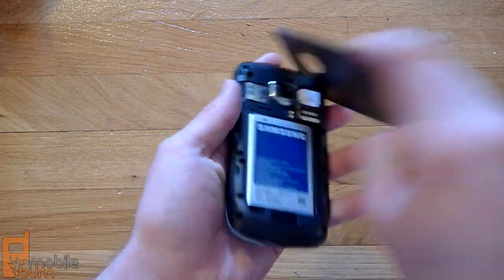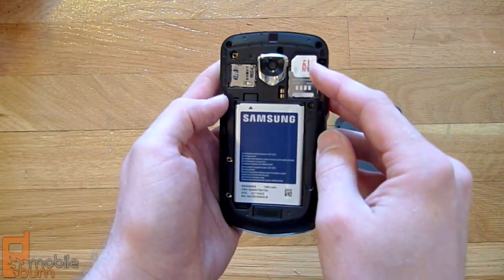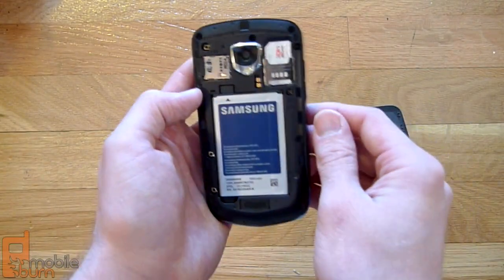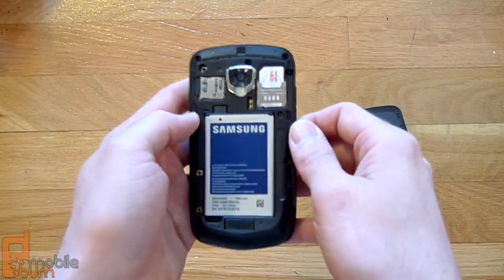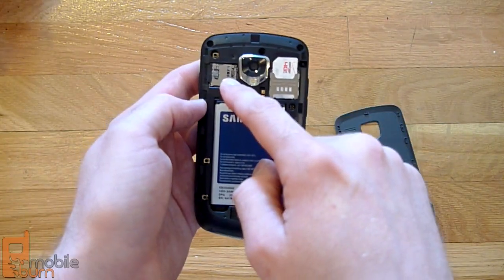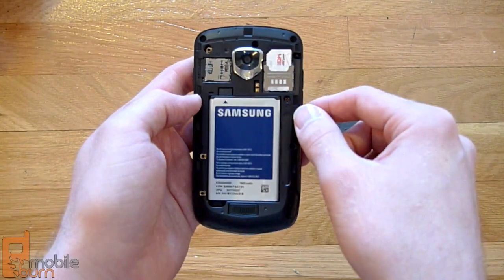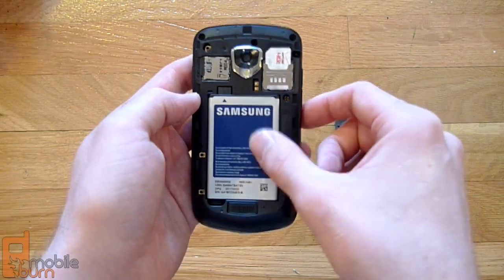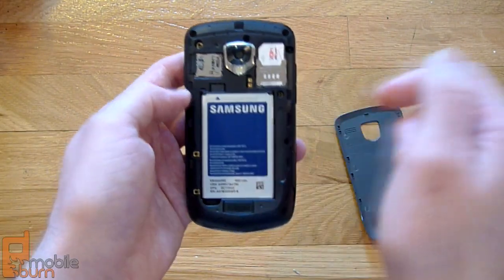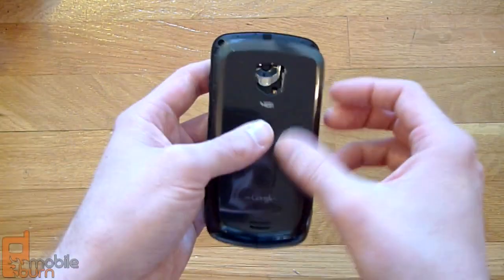Opening up the battery cover, you can see that yes, this is a 4G LTE model — we've got our 4G LTE SIM in there. This is the second LTE phone to come out for Verizon when it does hit market, following the Thunderbolt. We've also got a 32GB microSD card pre-installed and a 1,500mAh battery. Samsung's claiming 11 hours of talk time with this battery, so we're certainly going to put that to the test during our review.